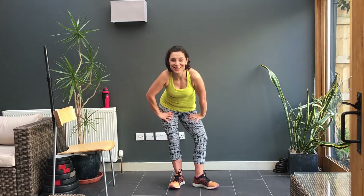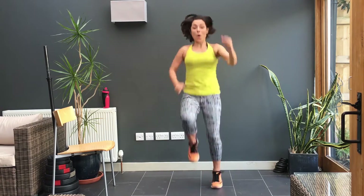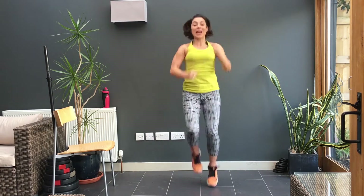Hi, welcome to HIIT number three. Are you ready for this? This is the hardest of them all. This is 30 seconds of work and then a little rest and then off you go again. So we'll start with high knees, or if you want you can jog with those arms going, and here we go.